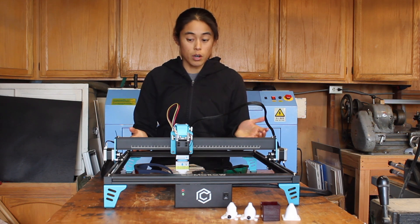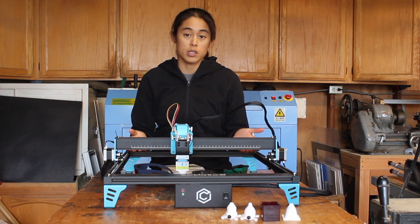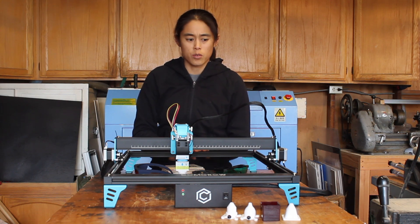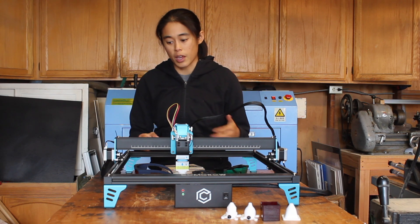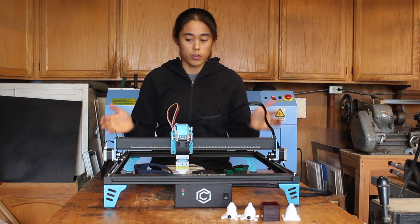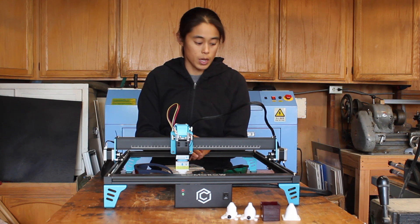Just as with the CommGro Robo CNC machine that I played with a few months ago, this machine was super easy to assemble. It's a handful of screws, takes a few minutes, and for what it needs to do it feels really nice and rigid, so that's great.